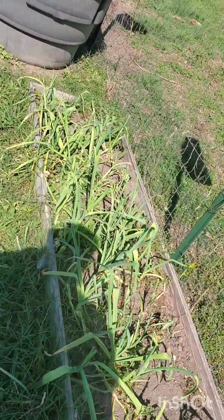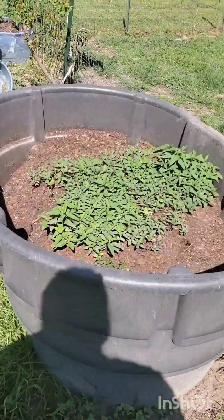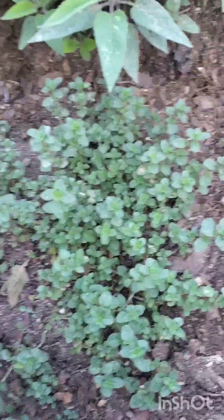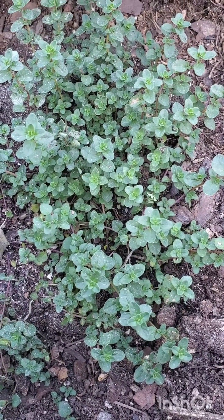The garlic needs to be watered. This big tub — that is full of bee balm and I think thyme, it might be oregano though. I'm not sure which it is.